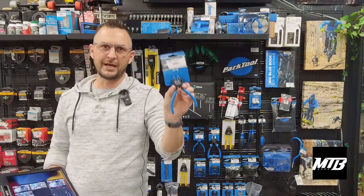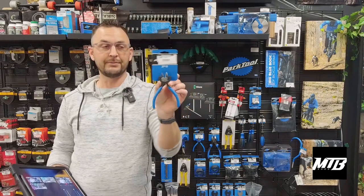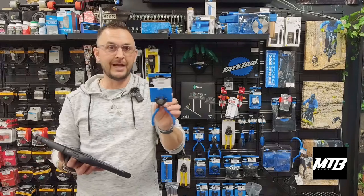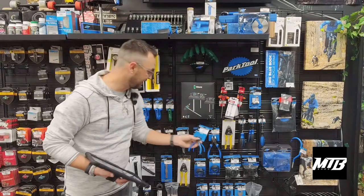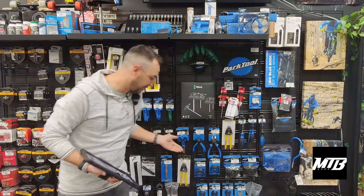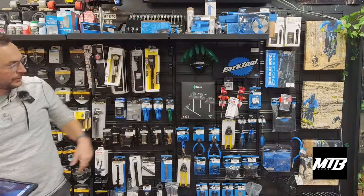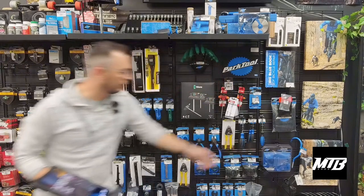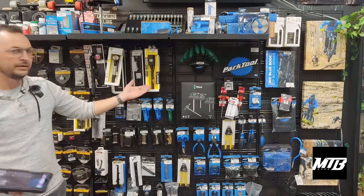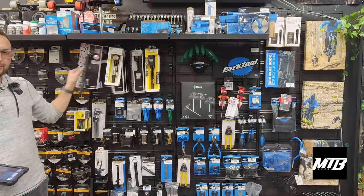These are flush cut pliers from Park Tool. These are going to cut your zip ties and make them not have that little sharp edge that's going to cut you. Just regular Park Tool shop scissors, Park Tool tape measure. We've got an apron, chain scrubbing machine — all really neat, including a wheel truing device. If they're wanting to spend a little bit more on you, starting at $40, we can get a shock pump.